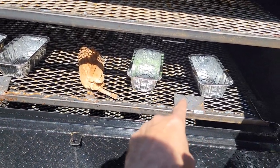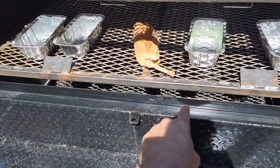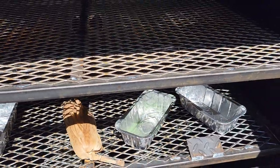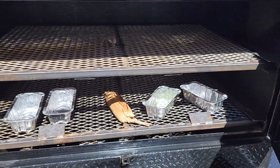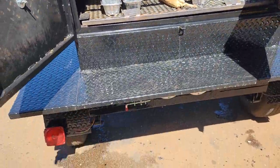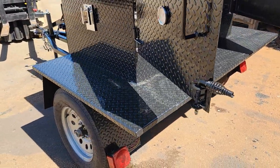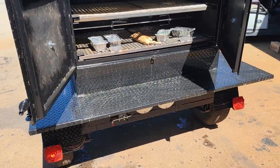This bottom rack here — you can have direct charcoal on the bottom. I'll pull it out so it makes sense. Right down there is where you can put your charcoal. Over here is a warmer, clean outdoor, in the bottom front. Big rack all around — like a table.